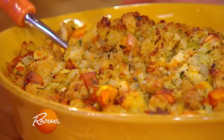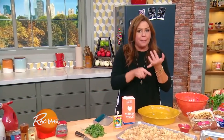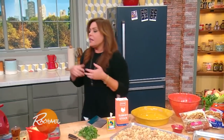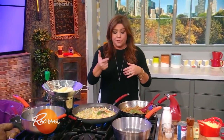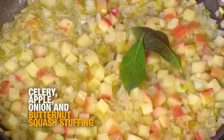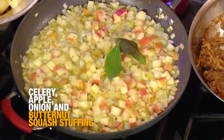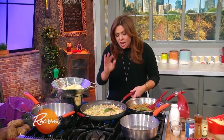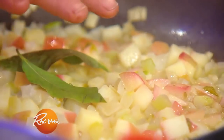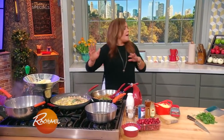For the stuffing, every single year since I was a little girl, my mom has made apple, celery, and onion stuffing. As many days ahead as you want — you can freeze this or throw it in the fridge — chop up some apples, celery, and onion, throw them in a skillet with a whole stick of butter, three apples, a couple of large onions, and the heart of a celery, chopped. Add a couple of bay leaves and salt and pepper. Cook them up until they're tender.